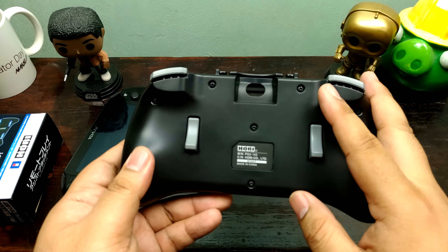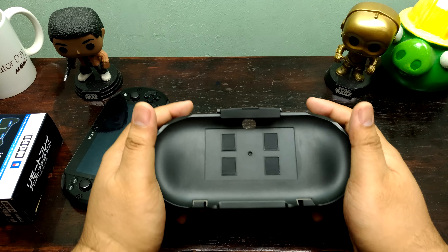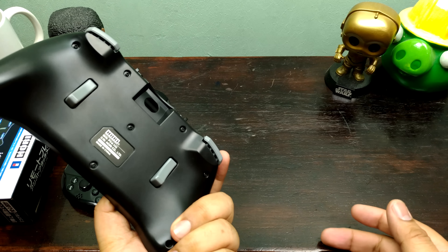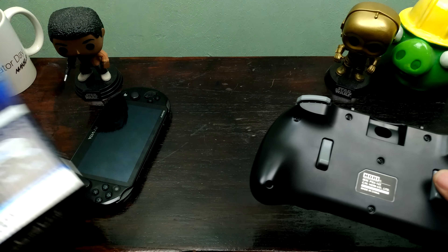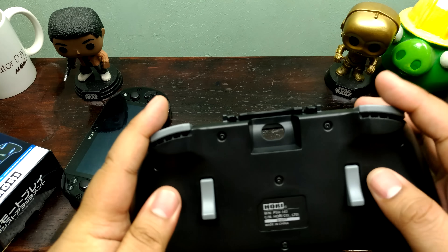I'm recording this on my phone. Here is the grip itself, and to be honest, I think this is probably one of the more comfortable grips I've tried. This feels a lot like the PS4 controller to me. Because it is the new Hori Grip Remote Play Assistant, it's got more buttons — it's got four buttons.